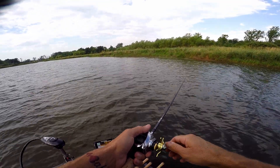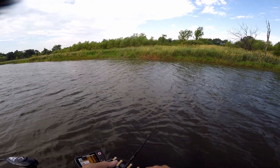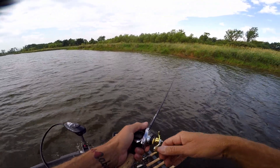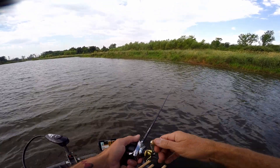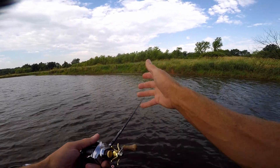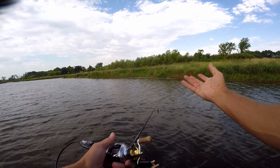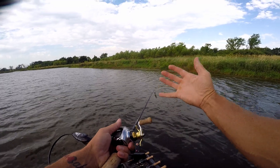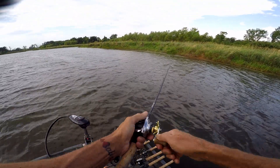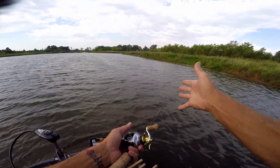He just shook that bait right out at us. That was cool — I'd rather have him do that than pull down hard and pop off where you don't have any clue how big it was. Comment below: would you rather see that or not? I love it when they jump. If they're gonna come off, I want them to spit it right at me, not pull down and disappear. When they do it right there, the action is cool — and I make videos, but even if I didn't, I know what it was.